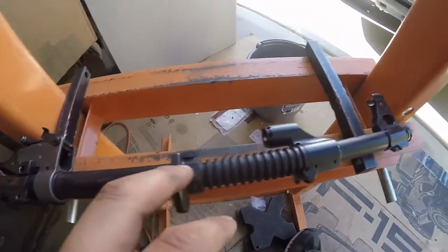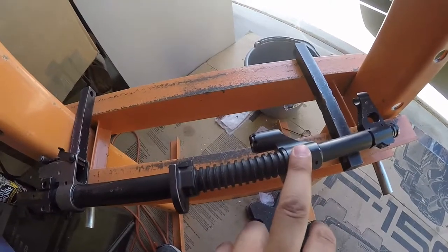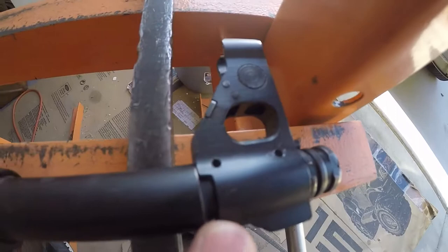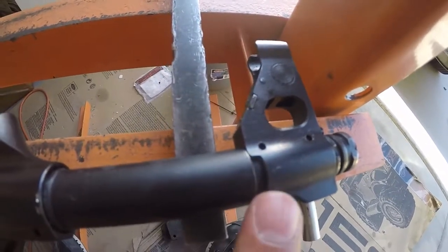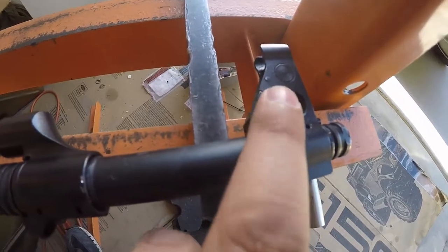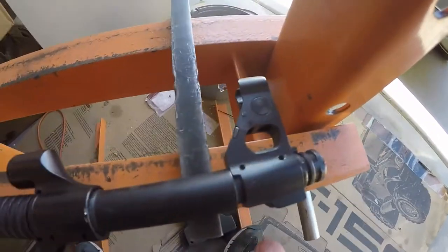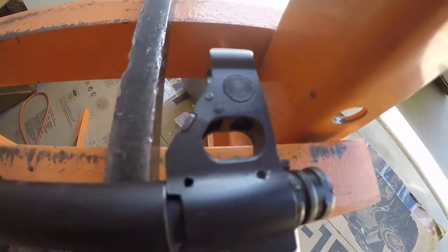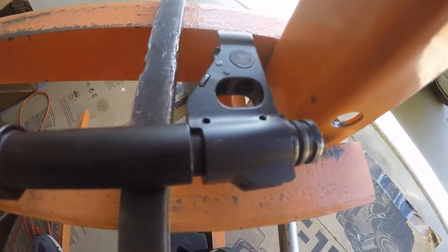Lower hand guards, M72. Gas block, M72. Front sight base, M72. Now, it is machined to accommodate the bipod, however, that's actually on the actual front sight base. So unless you feel like welding and shaping and all that, it's got to look like that. It's fine, I can live with that.